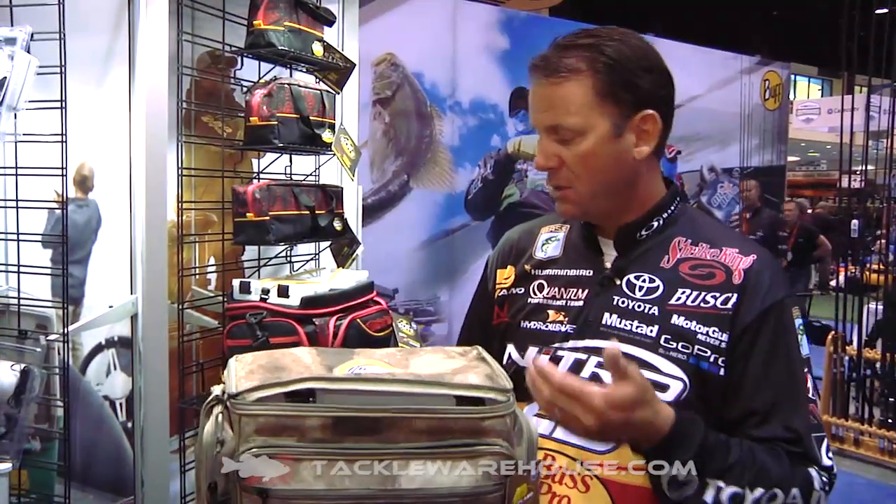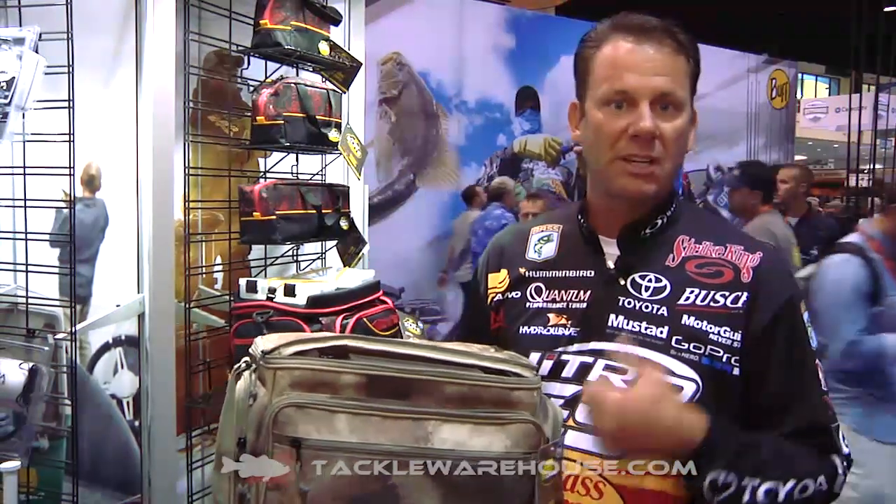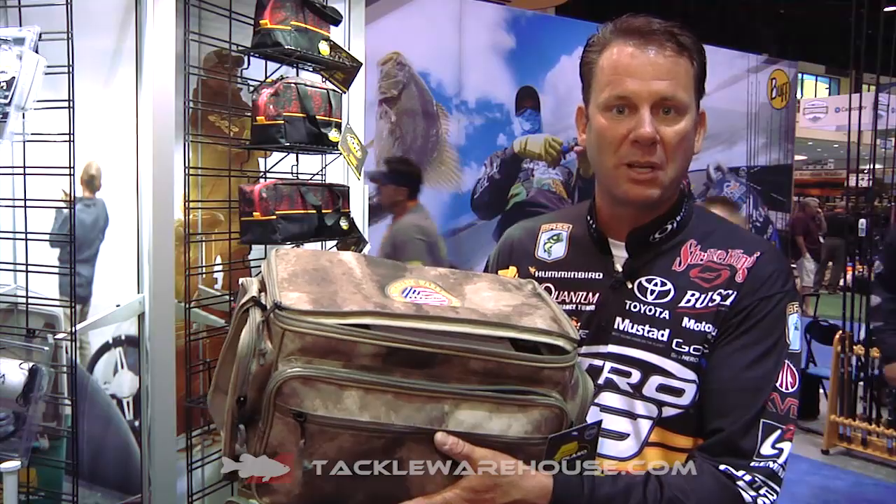It's a fantastic product. If you want to support your military like I do, check out one of these new bags from Plano.